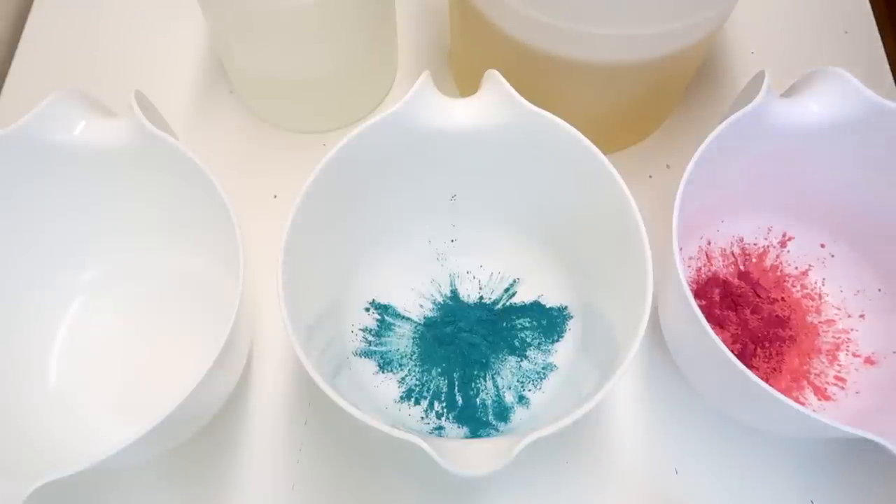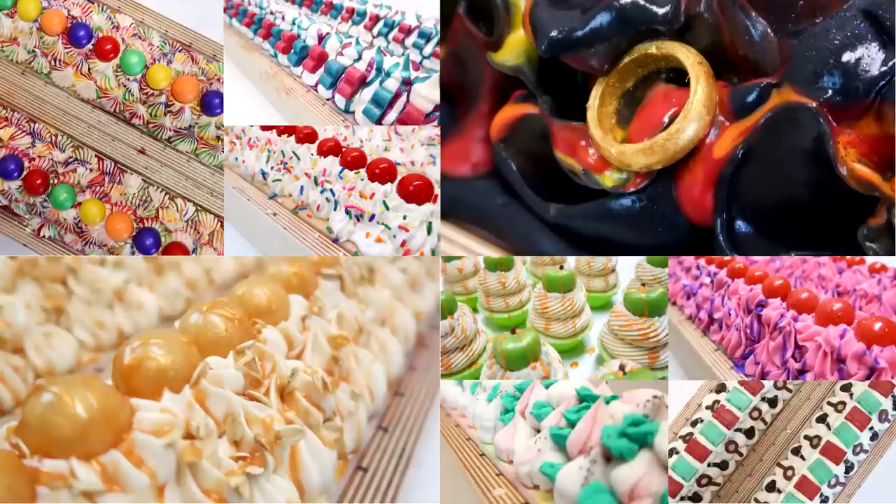Hello everybody, welcome back to Roadie Soap. Before we even get started today — today is July 15th — all of the soaps that I have made in the past, I will put a little picture of them up right here, are available currently in the Etsy shop. I do have an extremely limited number of them and I will not be doing another soap release until August 15th. So get them now while you can.